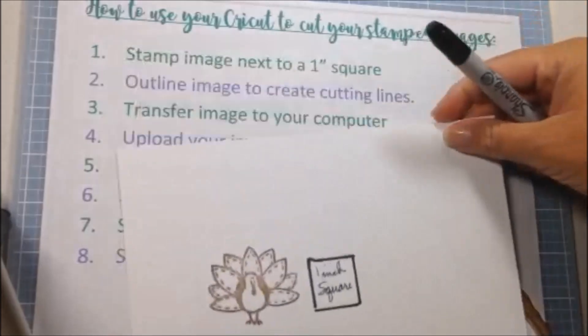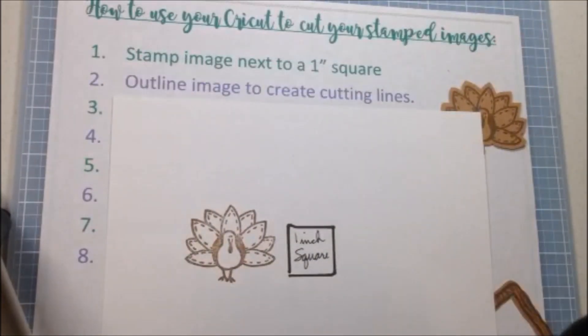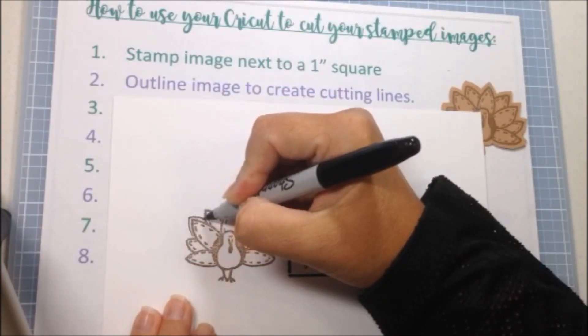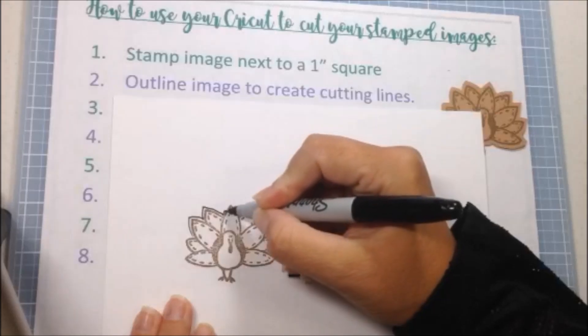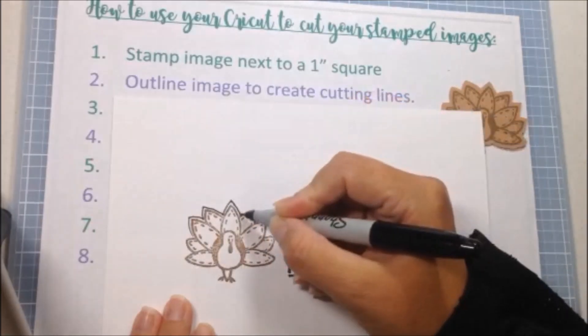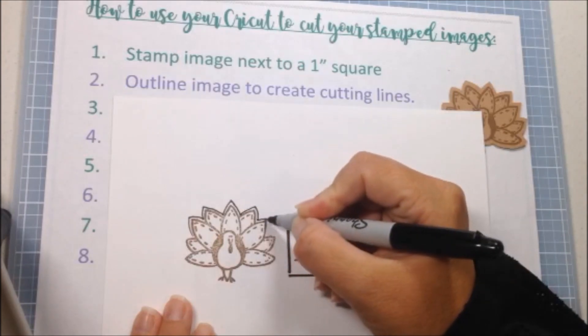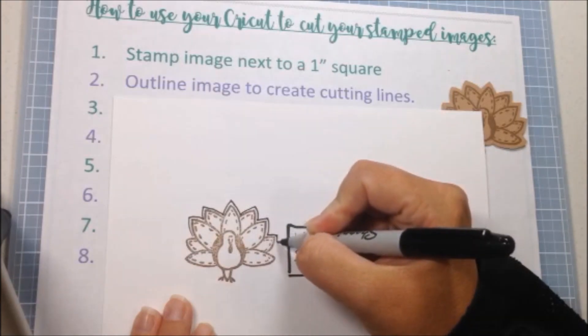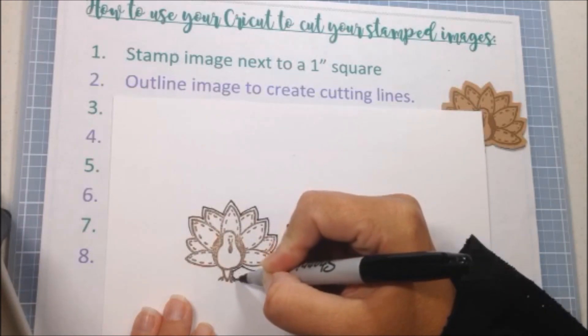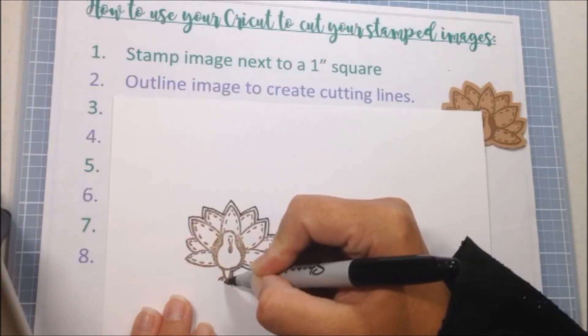Step two is to outline your image to create cutting lines. This is what is going to tell your Cricut where to cut. Make sure that you don't leave gaps — don't leave a gap — so that it is one solid cut line on the outside edge. This is where you used to use scissors to cut out your stamped images.